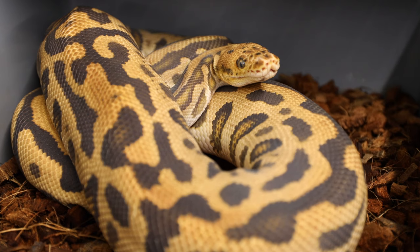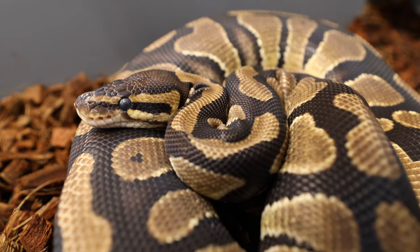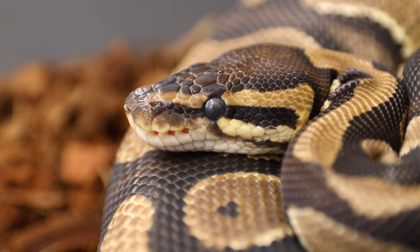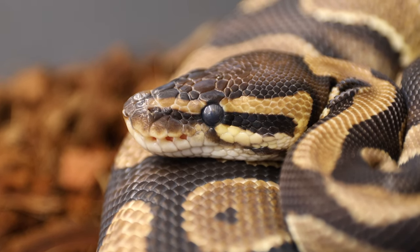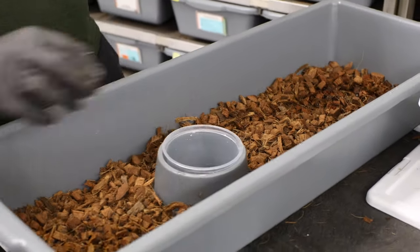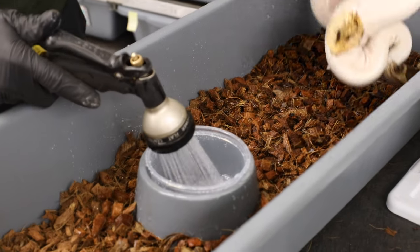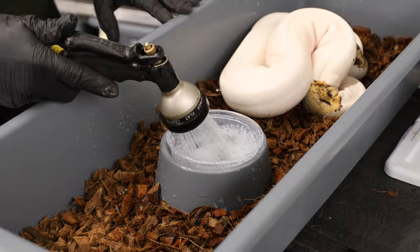When you see your snake look like this, they call it being in blue or being in shed — it looks kind of fuzzy, kind of milky, the eyes will look opaque and appear either blue or gray. That's because that fluid is between the two layers of skin, lifting it away and beginning the process of losing that top layer. It's during this time that you should be adding moisture to the cage. We add a little moisture to our coconut husk and release it slowly over time, giving lots of humidity in the tub. This helps them through that process and helps them have a clear shed later.